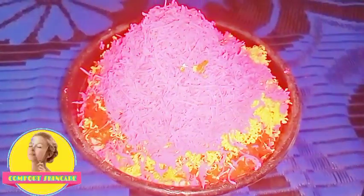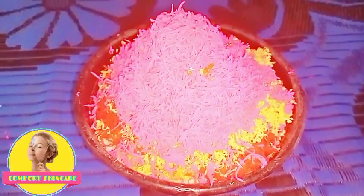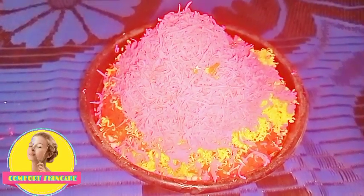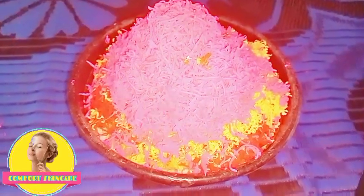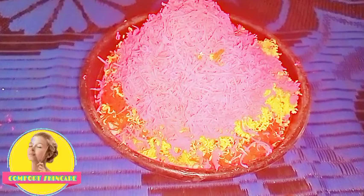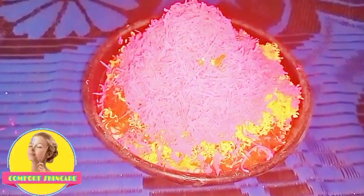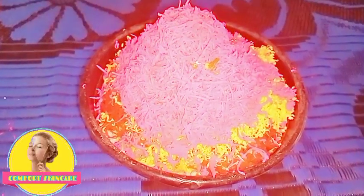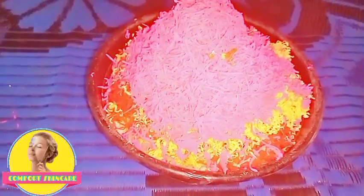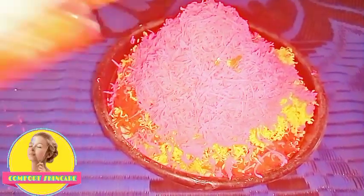Hello everyone, you are most welcome back to my YouTube channel, welcome back to Comfort TV. If you are new to this channel, please subscribe, and to my returning subscribers, thank you so very much. Today this is the second video I'll be making on mulatto soap. There are different ways you can make mulatto soap and get the same results, so this is another recipe — recipe two.